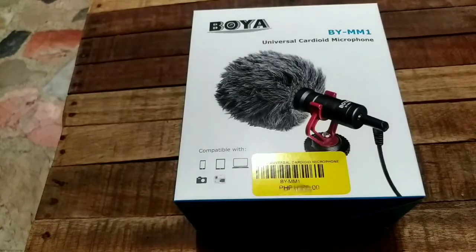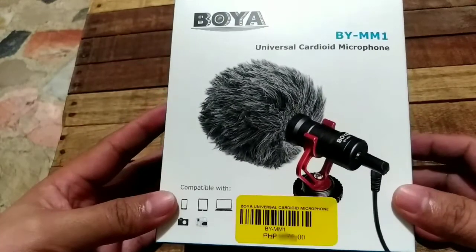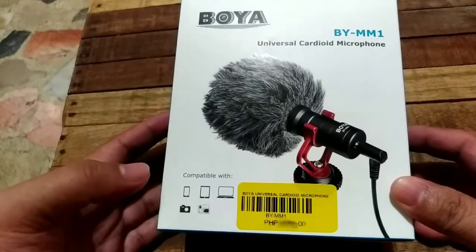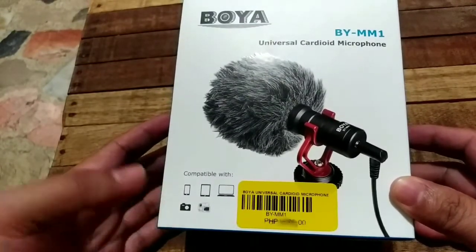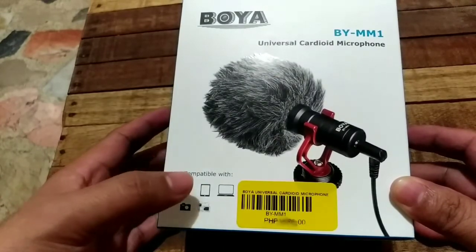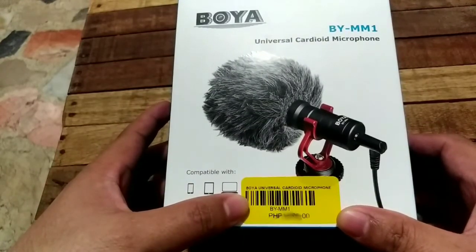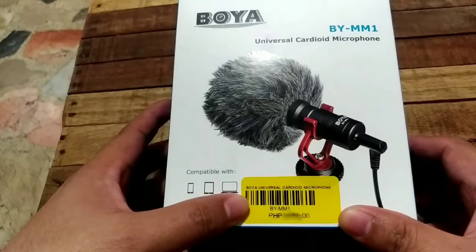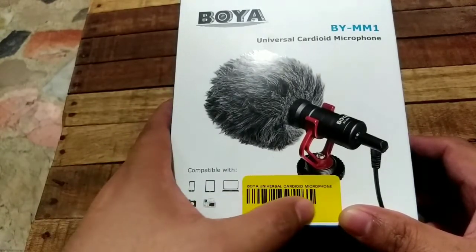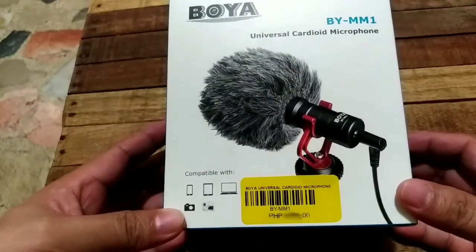So this is the BOYA BY-MM1 Universal Cardioid Microphone. This one is compatible not just for DSLR but also for other equipment like smartphones, tablets, and laptops. I bought this for ₱1,990 from Henry's. Before, I think it was only ₱1,800, so the price went up.